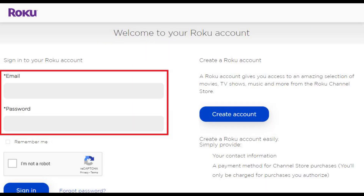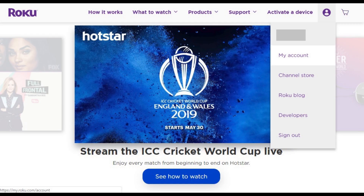Step 2. Enter the email and password associated with your Roku account, and then click Sign In. You'll be signed in and routed back to the Roku home screen.